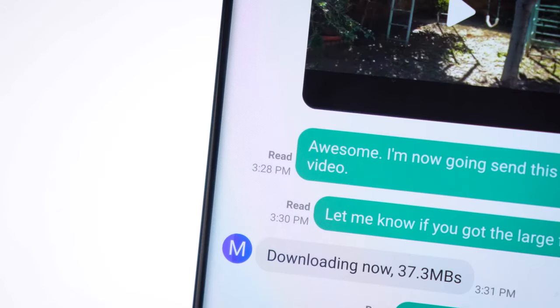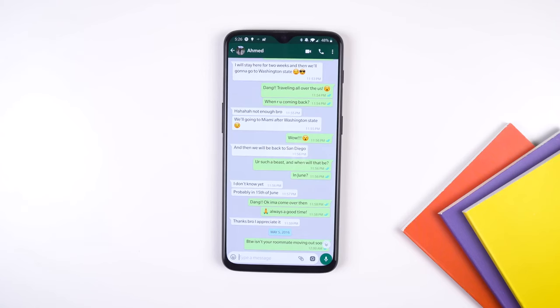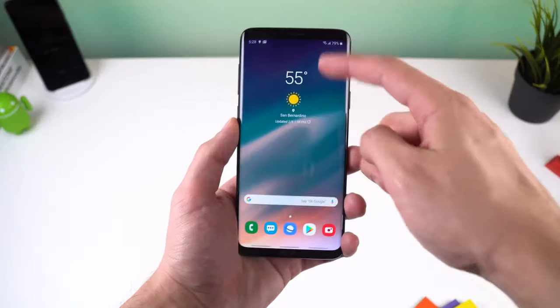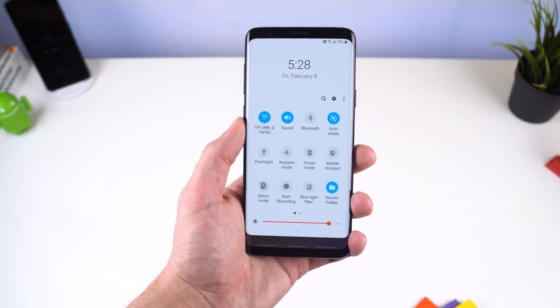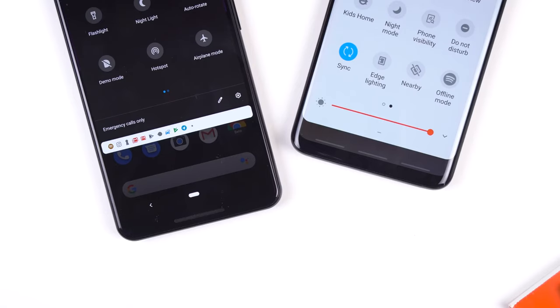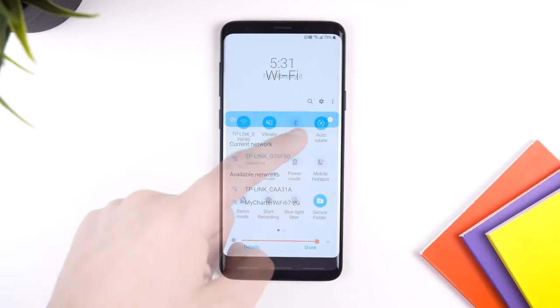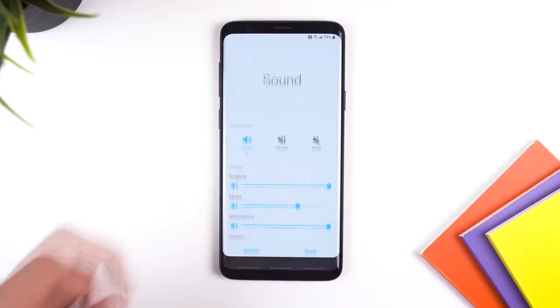Lift to wake is also a feature now, so when the phone is flat on a table you can pick it up and the display will turn on. This is found within Settings under Advanced Features and Motion and Gestures. The recents menu has also changed — apps are now displayed horizontally instead of vertically, very similar to the Pixel 3. Along with the dock, you also get a search bar and a close all button, so you don't have to scroll all the way to the end to clear everything.